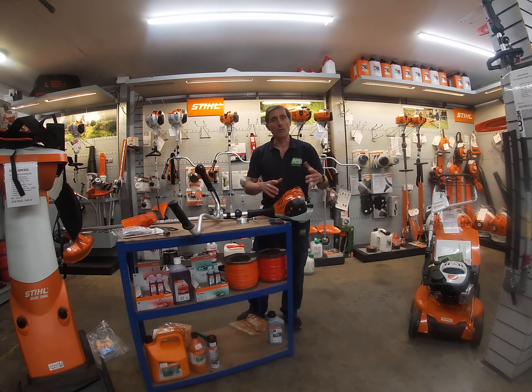Then pull the recoil and away she goes. After about 10 to 15 seconds, once the strimmer's warmed up, you squeeze the trigger and that's it.